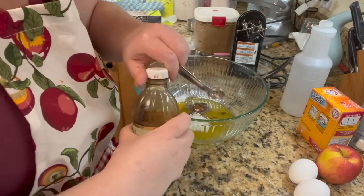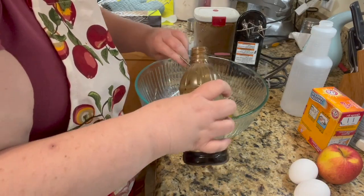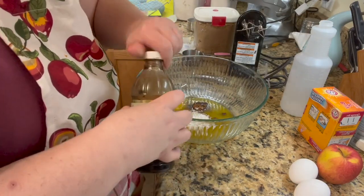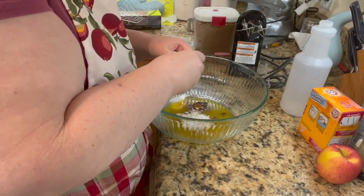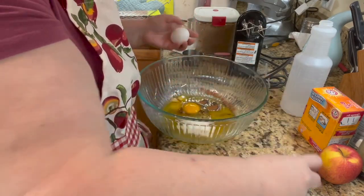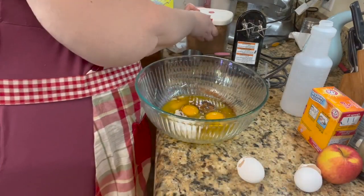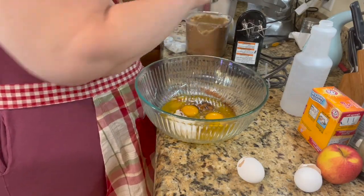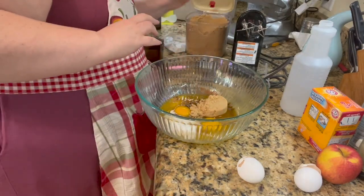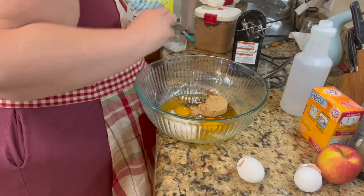One teaspoon of baking soda. One teaspoon of vanilla. I'm doing two eggs. We're doing a half a cup of brown sugar — and of course, when you do brown sugar, make sure it's packed, just push it down and plop it in — and then we're doing a half a cup of white sugar.